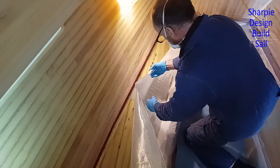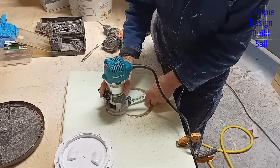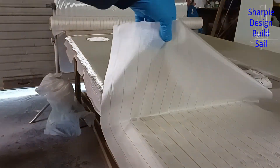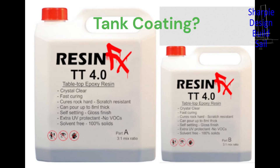I think any boat you build, if you build your tanks out of fibreglass, you're going to remember that job most of all. The tanks are progressing, but it's not easy. I research the tank coating and I start the quarter berths.